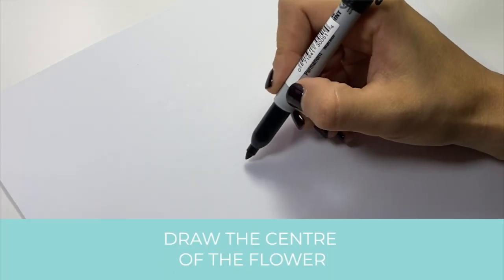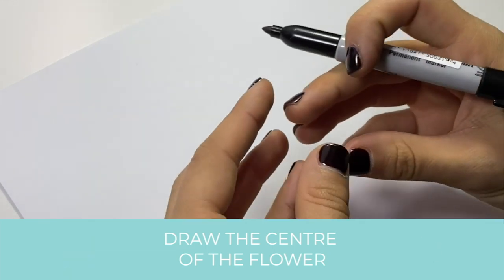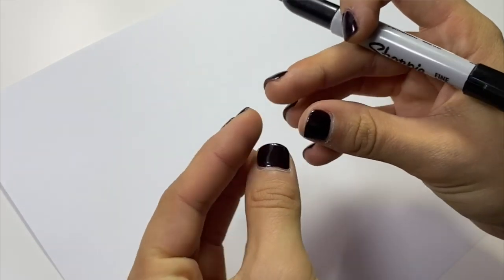Step one is to draw the middle of the flower. We're going to draw a peony as if it's starting to bloom, so the middle part is still going to be like that little tight circle you see sometimes in the flowers.